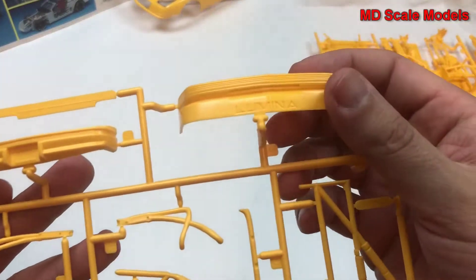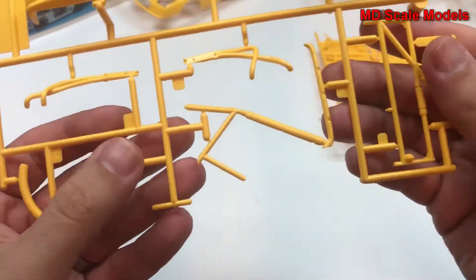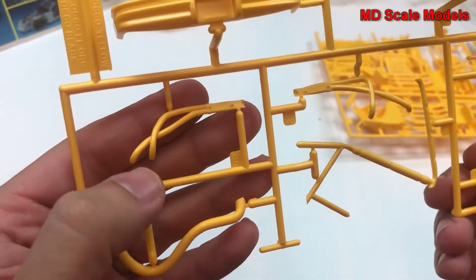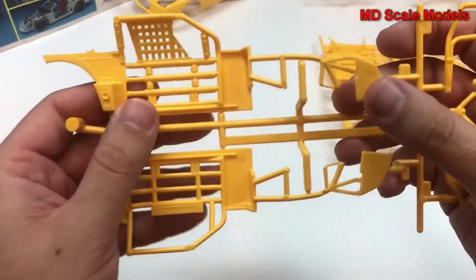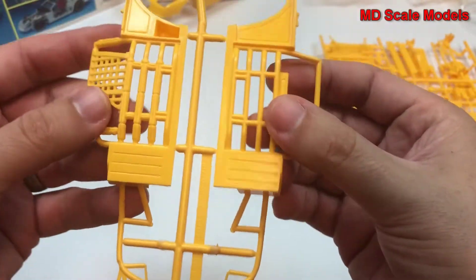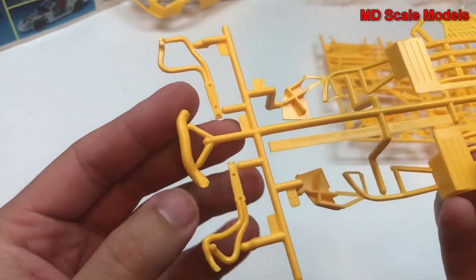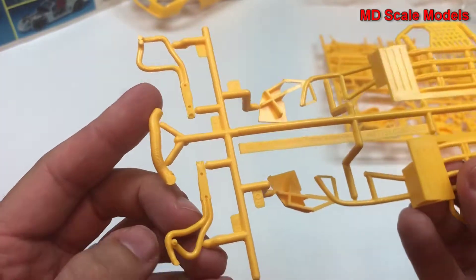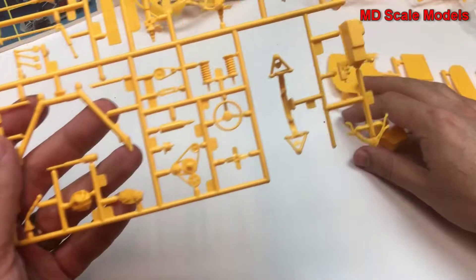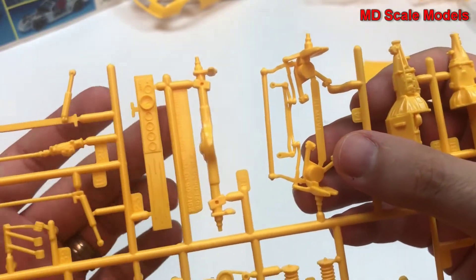Here we have our bumpers and some of our air hose parts, parts of the roll cage, and exhaust parts. Here's the side of the roll cage — the left side and the right side — fairly well molded, and small air hoses as well.